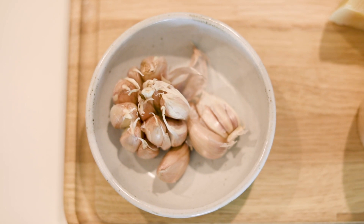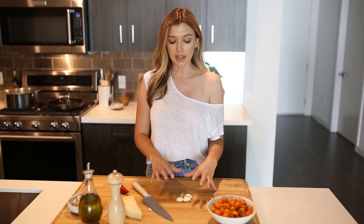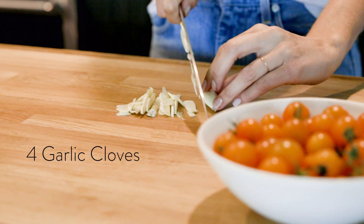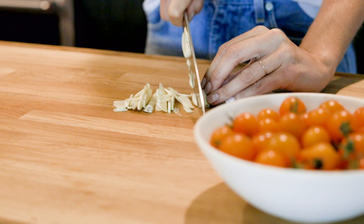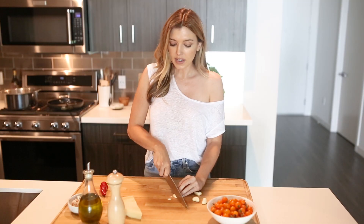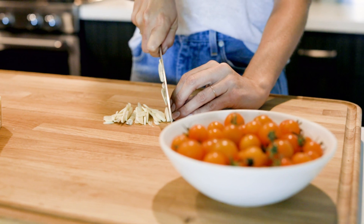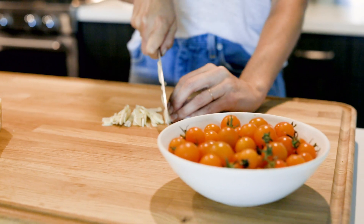The first step is to prep the ingredients for the sauce, because once we get it started it moves really quickly. I like to have everything prepared first, starting with four garlic cloves, the chili pepper, and the tomatoes. I like to do really thin slices — a pretty good amount of garlic because there are so few ingredients.